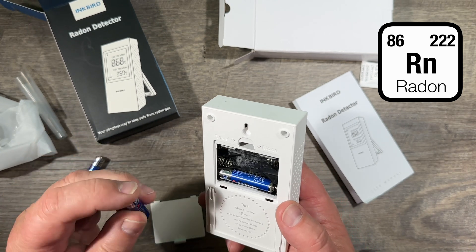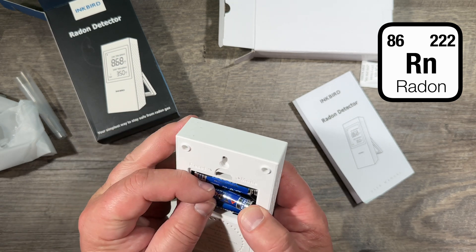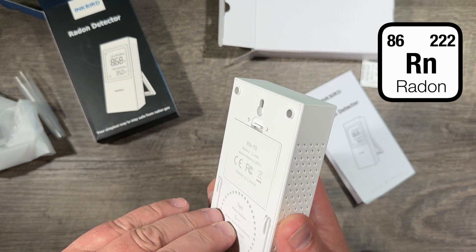The batteries come with it — they are high-capacity, long-lasting batteries, which is great because this thing will sit in your house for a year.